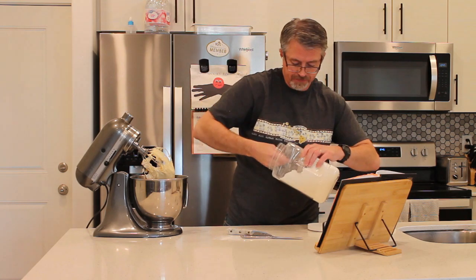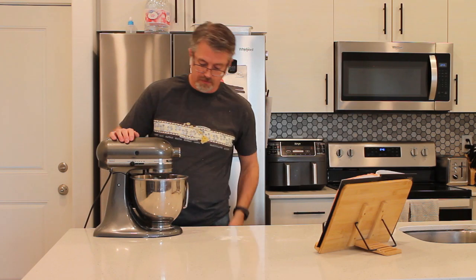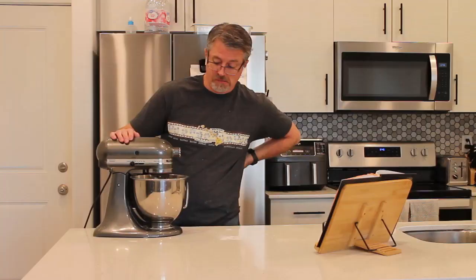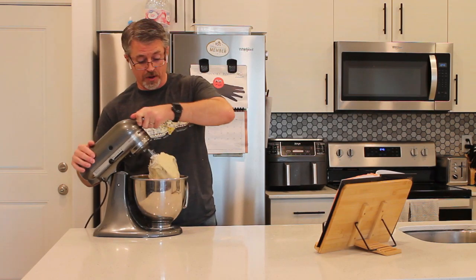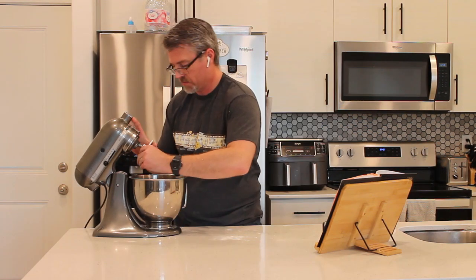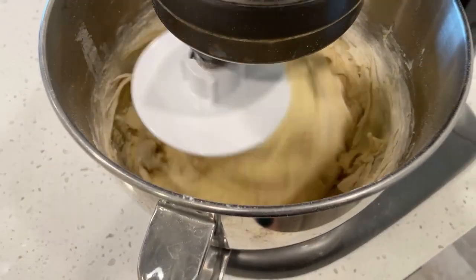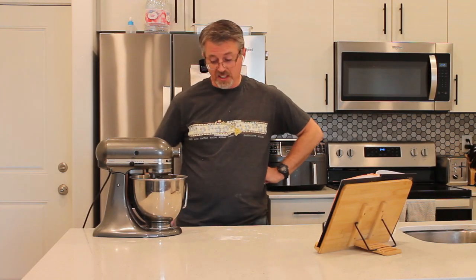One more cup of flour. If the instructions didn't say it, there's no way I'd be using a whisk attachment at this point — this is getting super thick. You know what, I'm just going to switch it out for the dough hook at this point. It's looking pretty good. It's a very soft dough. Right now it's not very smooth — it needs to knead a little bit more. But I think it's going to work out.